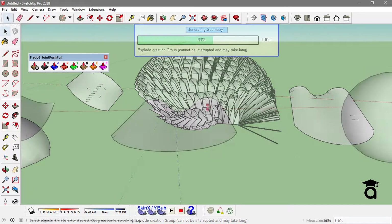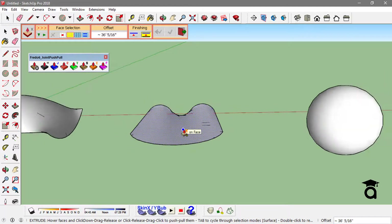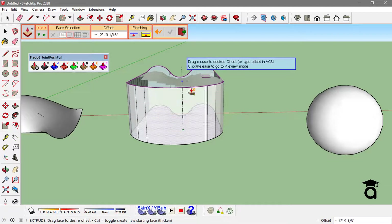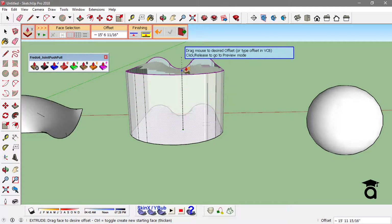Another tool from this extension is the Extra Push Pull tool. What it does, as the name says, is extrude the face from any form to whatever offset you want it to.